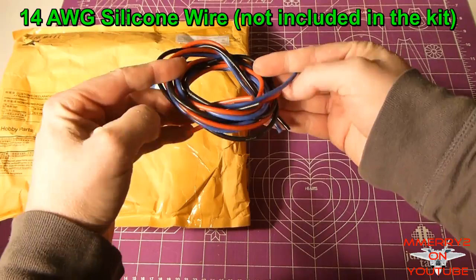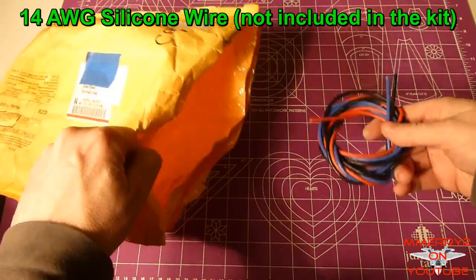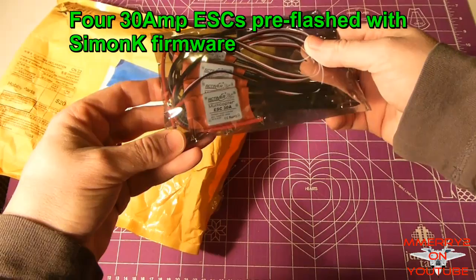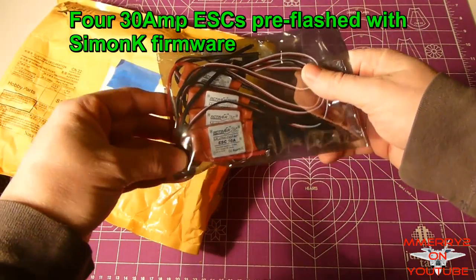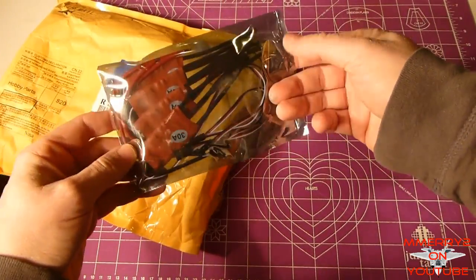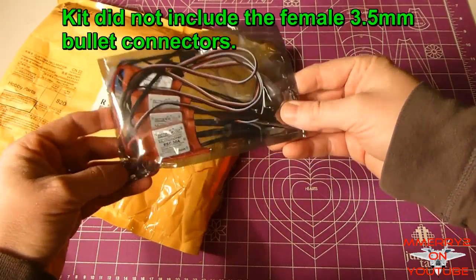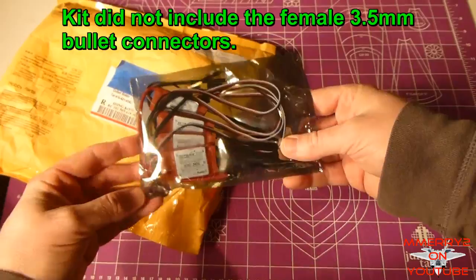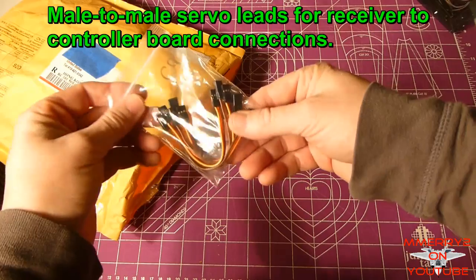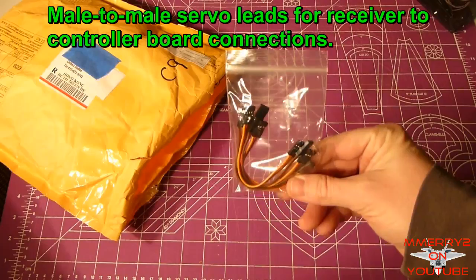I ordered some 14 gauge wire in case I needed to extend from the motors to the ESCs. It comes with four 30 amp ESCs already flashed with the SimonK firmware, which is nice. It looks like you have to solder the battery and bullet connectors on yourself, and I'm not sure if it comes with bullet connectors or not. I also ordered some male-to-male servo leads for the controller board I'm going to use.